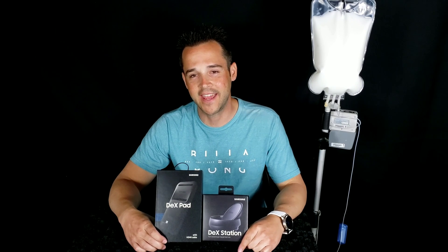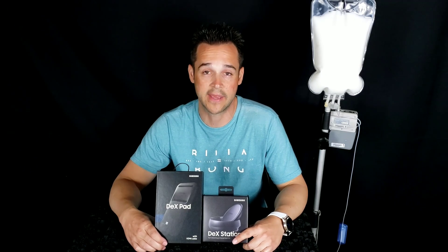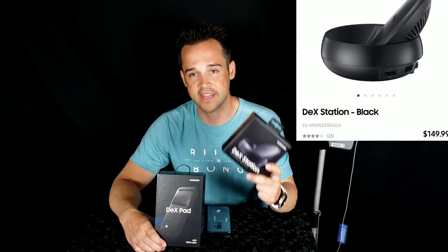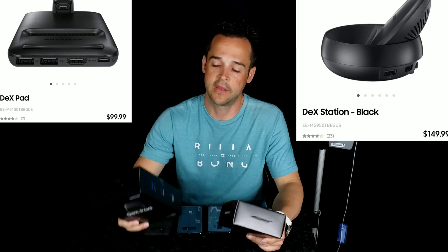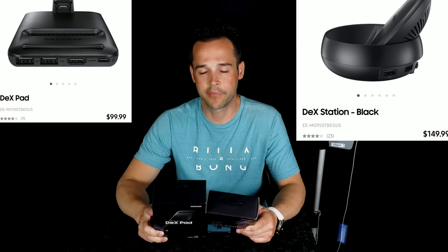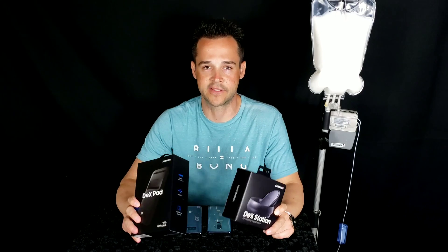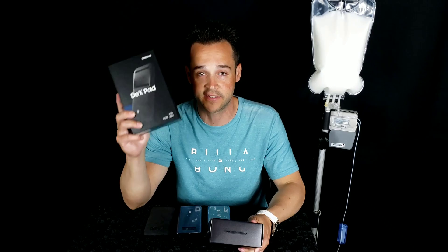Today we're back again with another Samsung product I think is pretty great. Last year we had the Samsung DeX Station, and this year we have the Samsung DeX Pad. What's the difference? So far as I can see, there's not a lot of difference in what's built in, except last year's model has the Ethernet port and this year's model does not.